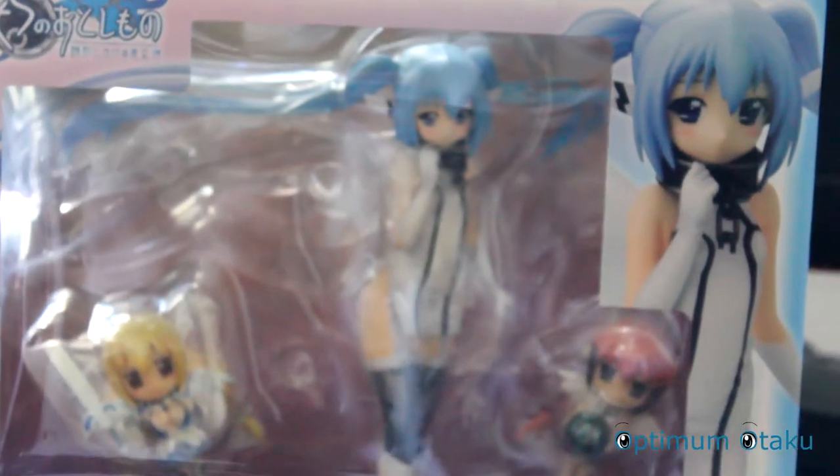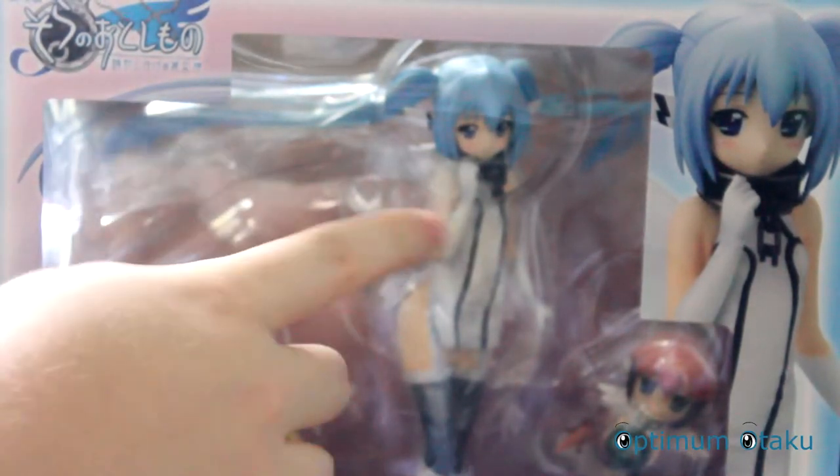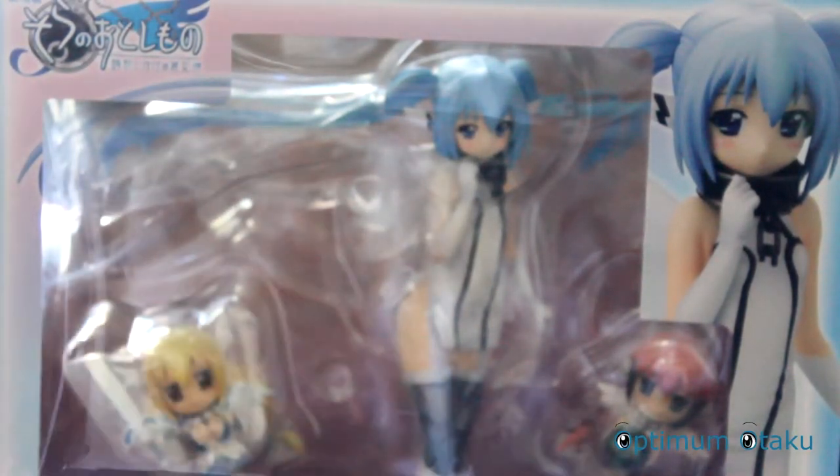Now back to the front side, and here's a little close-up for you guys. Sorry, I'm using a cheap tripod. That's what you get — Nymph, Astraea, and Ikaros. Time to go with a description and a close-up of the figure.